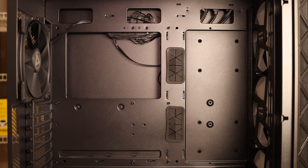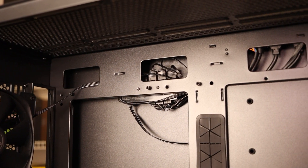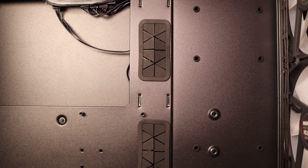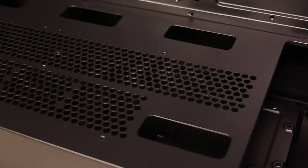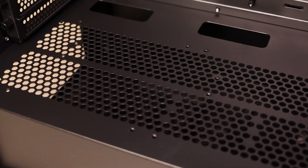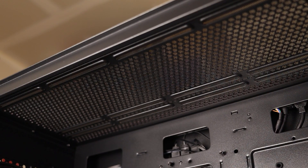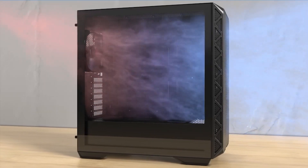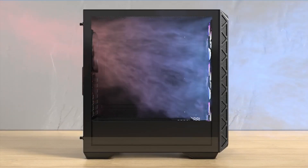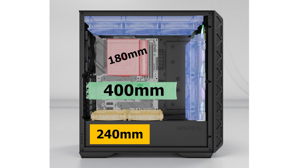This case can accommodate ATX size motherboards and even comes with extra standoffs to support E-ATX motherboards. There are three cutouts along the top for cable pass-throughs, two down the side with rubber grommets, and three along the bottom. The power supply shroud is well ventilated and has mounting holes for two 120mm fans and a vertical GPU mounting kit, which is sold separately. There's also one extra pass-through for your GPU power cables. For cooling, you can fit up to a 360mm radiator at the top or at the front, and you can mount up to nine fans if you count the two on the power supply shroud. Clearance maximums are 400mm for the graphics card, 180mm for a CPU air cooler, and 240mm for the power supply.